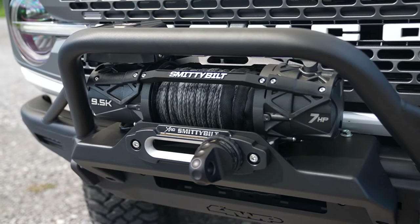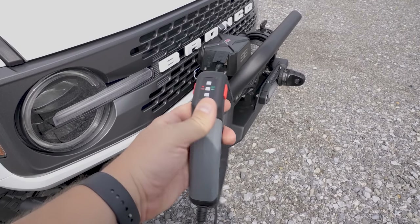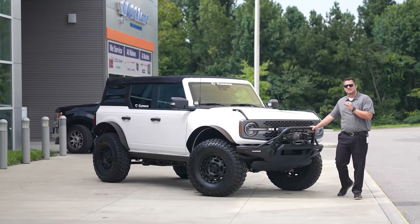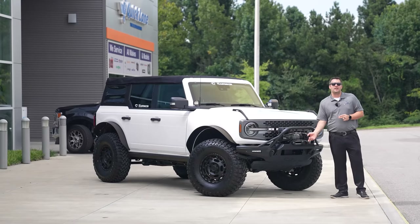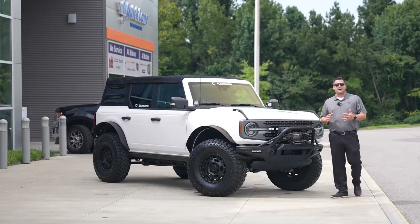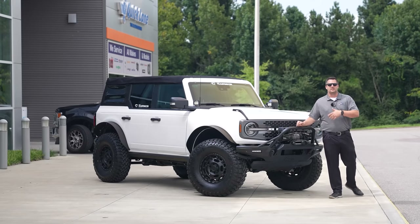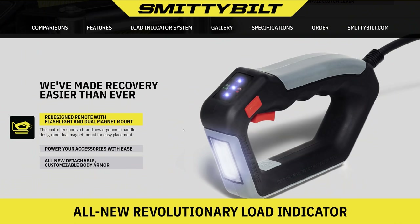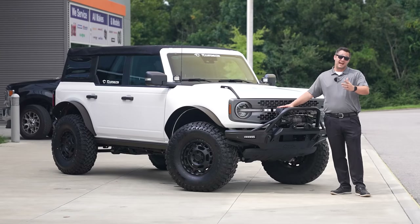Coming back to the front end — the winch hooked up to this bumper is the Smittybilt XRC Gen 3 front winch. It's beautiful because it's got synthetic line and also has the Factor 55 front hoop so you can hook up your soft shackle. What's really nice is it's got magnets so you don't have to worry about dropping the control into the mud, and it has a built-in light as well as your in and out. Time will tell when we go to Colorado to test this thing out.